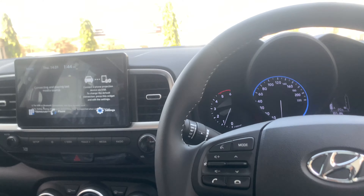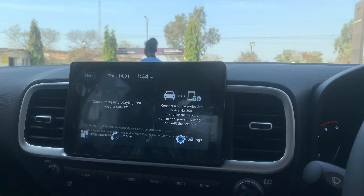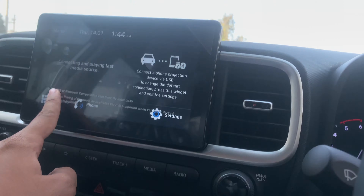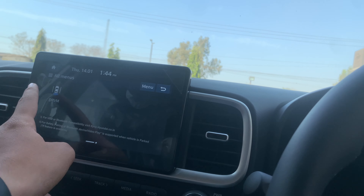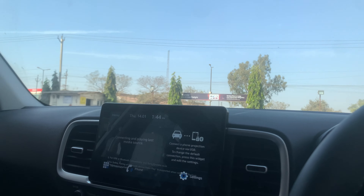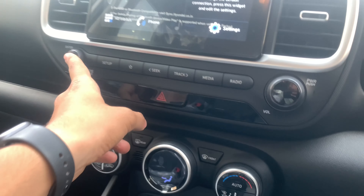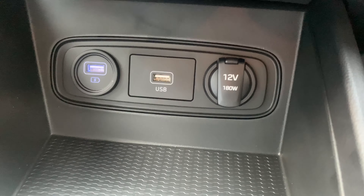The top-of-the-line Venue gets a die-cut steering wheel similar to the new Creta. The audio system comes with Blue Link connected car technology offering 32 features, allowing you to control functions like air conditioning via your mobile phone. It also gets Apple CarPlay, Android Auto, and a driver rear view monitor. Engaging the handbrake shuts off the driver rear view monitor automatically. It gets a six-speaker system — two tweeters and four regular speakers — along with climate control for air conditioning.